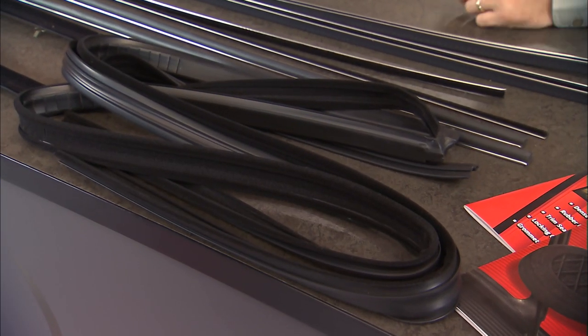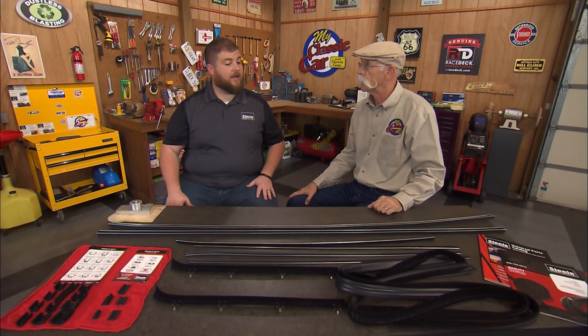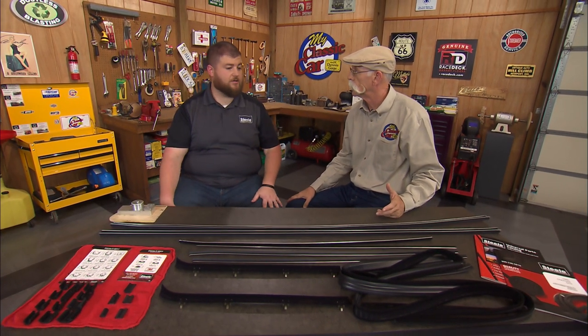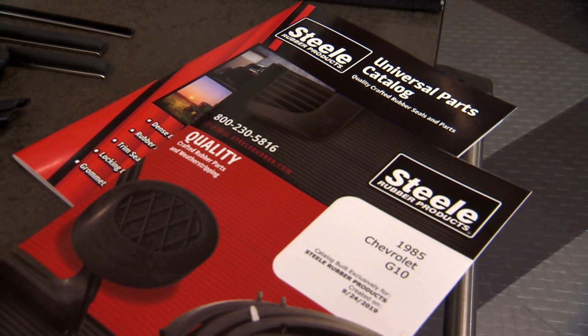Yeah, that's our run channel and belt line kit — or window felt kit — for late G-Series vans. So you're talking like '88 to '95. And there's still a lot of those running around, used for utility, used for a party van. They're almost used up.